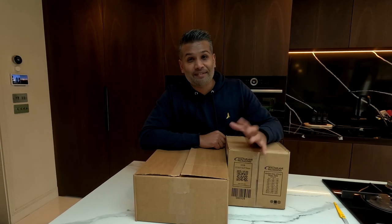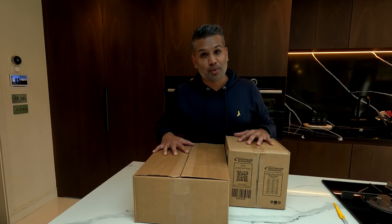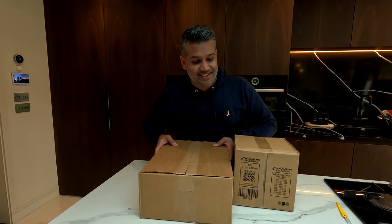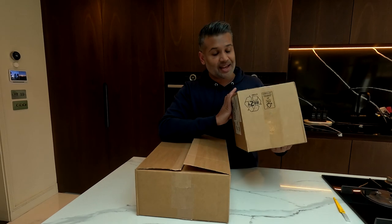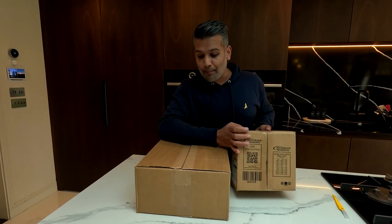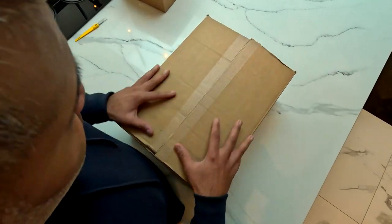Hi guys, welcome to my channel EV Vish. I'm excited today to show you a couple of new accessories I bought from the Tesla shop. I've got one of the Tesla decanters and a set of the sipping glasses — just a bit of an unbox to show how it is when you get it delivered.